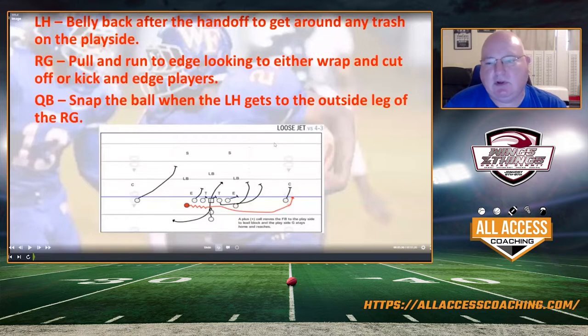You'll see examples where we end up turning into almost what looks like a really wide buck sweep. The quarterback knows his responsibility is to snap the ball when the left half hits the outside leg of the right guard. You may have to play around with the timing a little based on the speed of your backs. This year our backs were a little slower, so we had to snap the ball a little bit later — they were just so different from the backs we've had in the past.